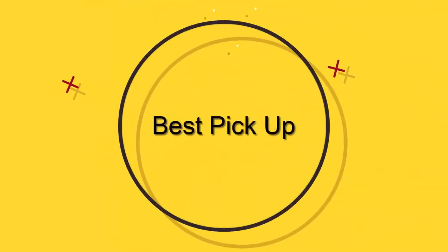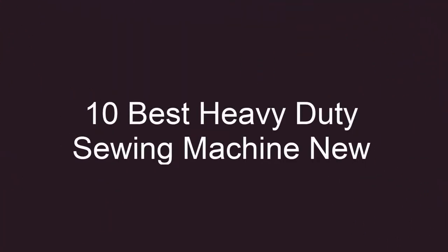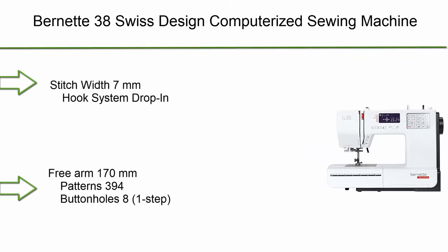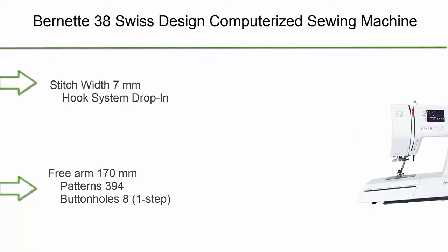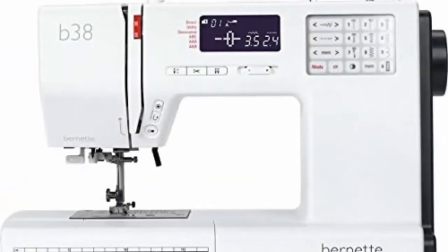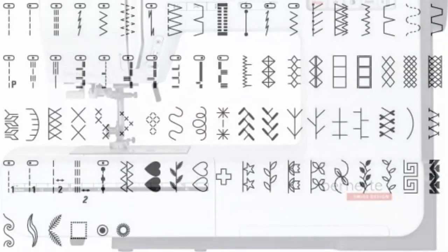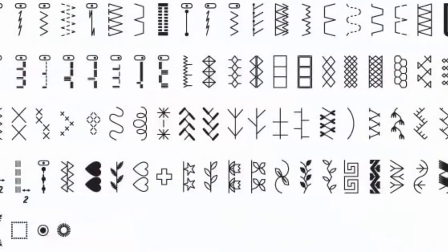Welcome to Best Pick Up: 10 Best Heavy-Duty Sewing Machines, New Model 2021. Top 10: Burnett 38 Swiss design computerized sewing machine with 7-millimeter stitch hook system, drop-in free arm, 170 millimeter patterns, 394 buttonholes, and 8 one-step buttonholes.